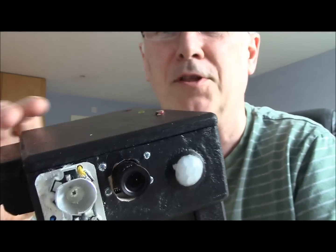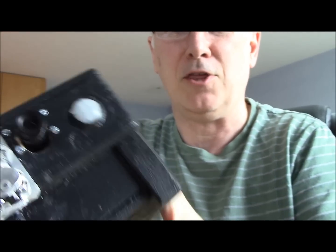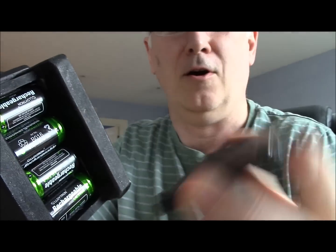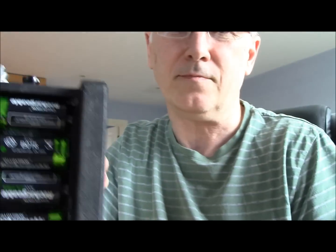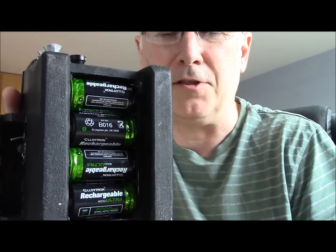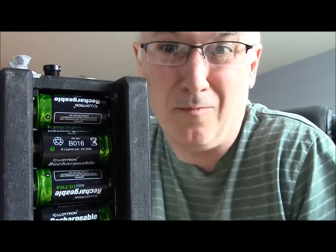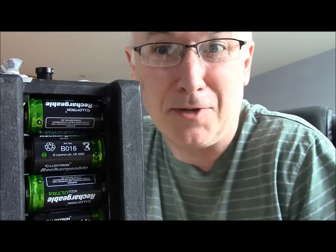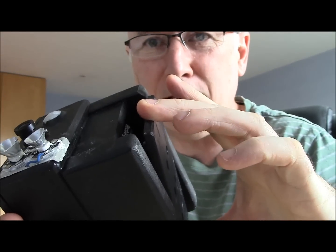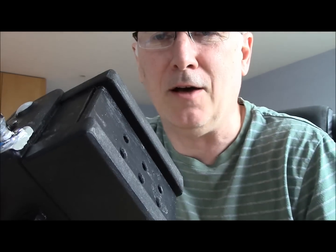So how does it work, what does it do? Inside the Ras Pi — let's just show you the underneath first of all, because I like this — magnets hold the base on. And inside we've got four C cells; they're 1.2 volts each, so that's about 4.8 volts. Let's put it back on — the thing snaps in place and the magnets hold it on.